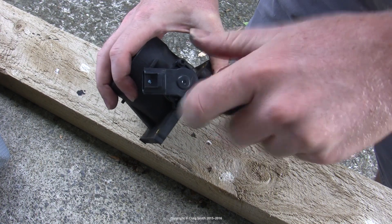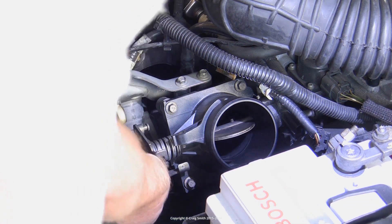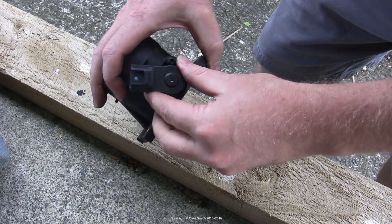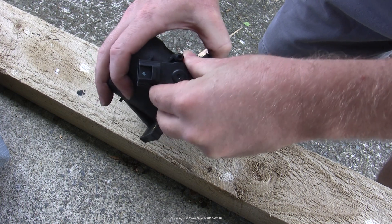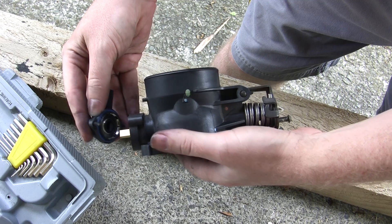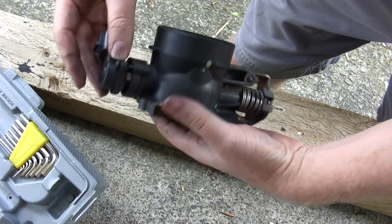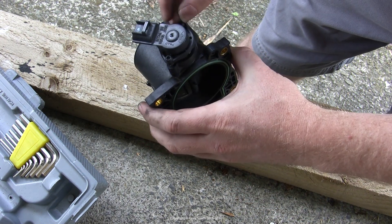It measures how open the throttle plate is — in other words, how much you've pressed the accelerator to the floor. A lot of modern cars have drive-by-wire throttle bodies, which means there's no cable linkage between the accelerator pedal and the throttle body. Although those electronic throttle bodies do still have throttle position sensors, what you see me doing in this video is dealing with the mechanical linkage setup.